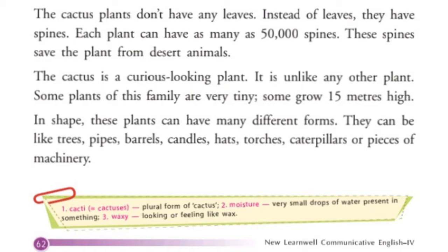In shape, these plants can have many different forms. They can be like trees, pipes, barrels, candles, hats, torches, caterpillars, or pieces of machinery.